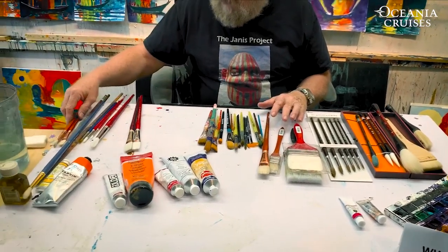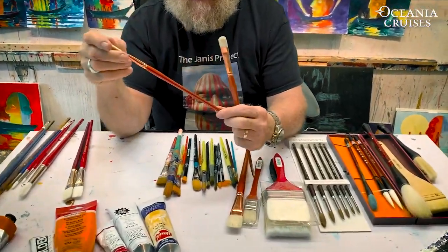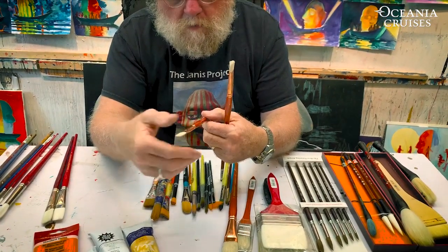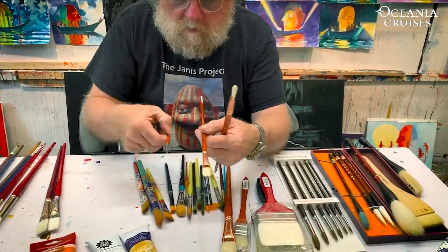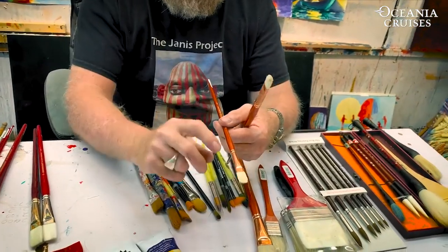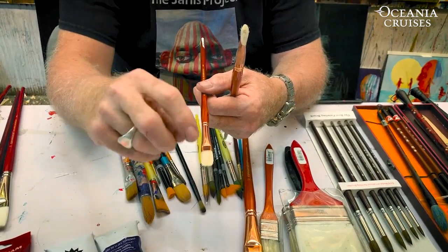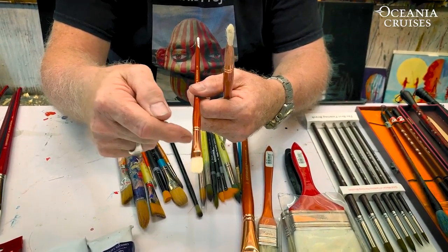The first type of brushes I have here are known as oil painting brushes. What makes them oil painting brushes is they use bristle hair and have wooden handles. This is called the shank, this is called the bristle, and this is called the handle. The handle can be shorter, thinner, or even made out of plastic, but it's always the handle. There is always as much brush bristle inside the shank as there is outside.